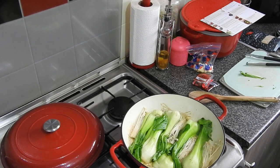Enoki mushrooms are not very easy to get hold of, to be perfectly honest — that's ordering from an Asian greengrocer's.